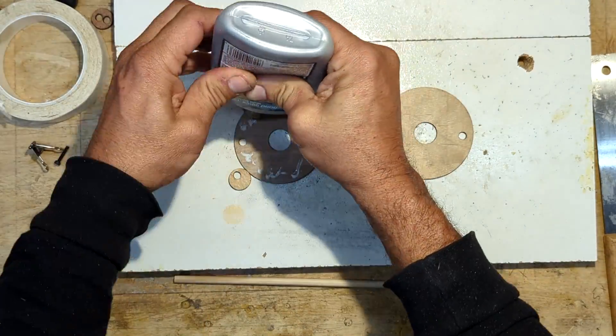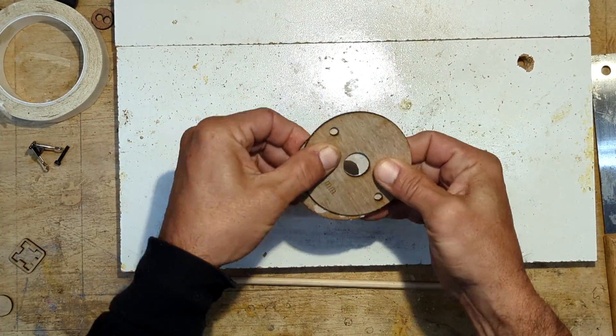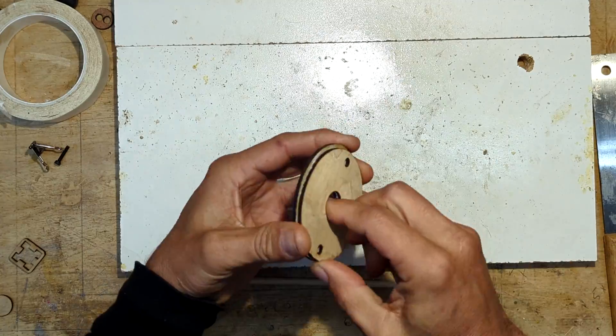After that, I'll glue the plates on both sides with wood glue. The glue will then be evenly distributed across the two plates by rubbing them together.